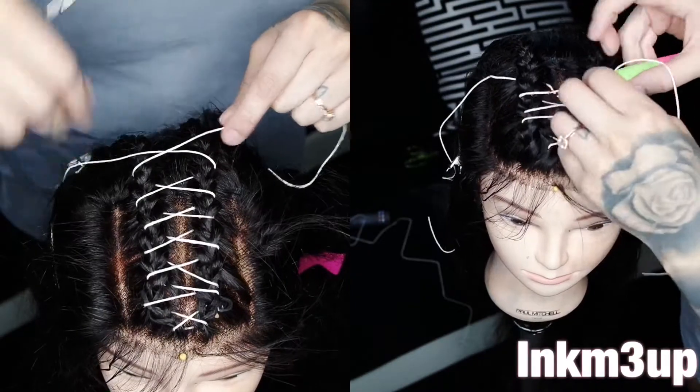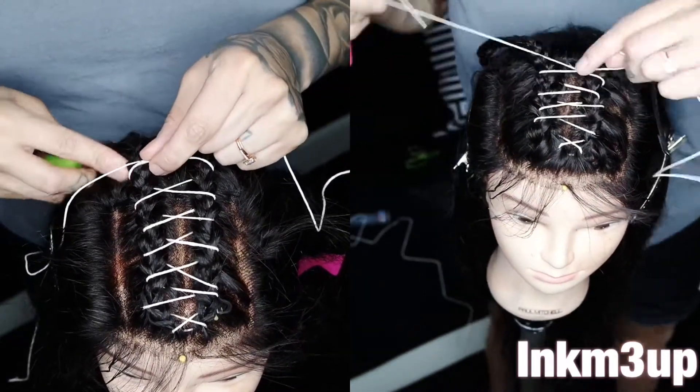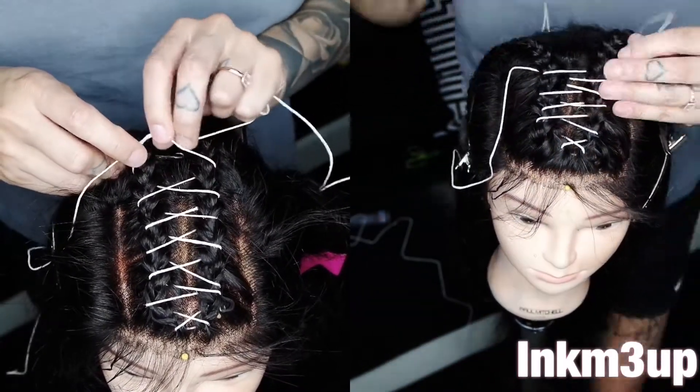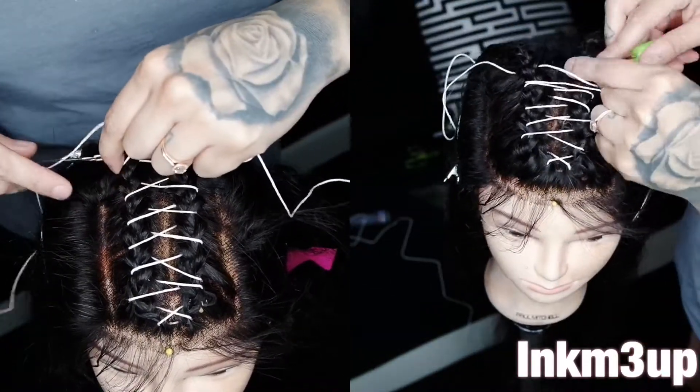I have seen people do this same technique on just one braid. You can also do this same technique on locks, which I'm probably going to do next because I will be having a lock tutorial soon, and I'm also going to be styling and customizing them.